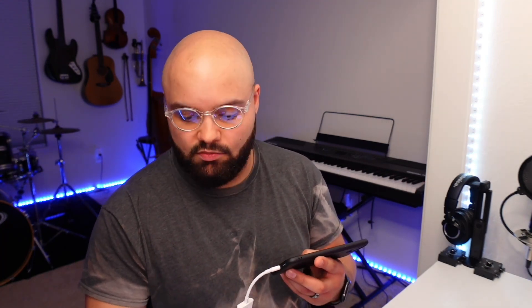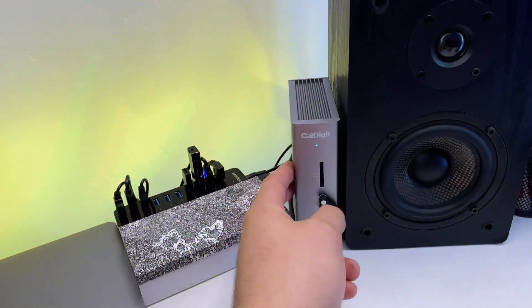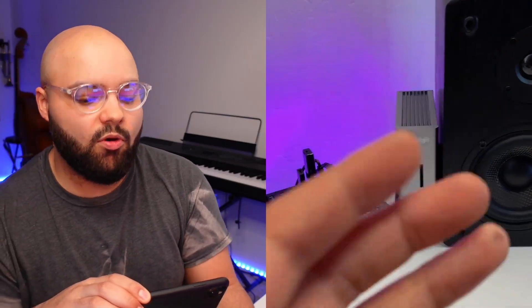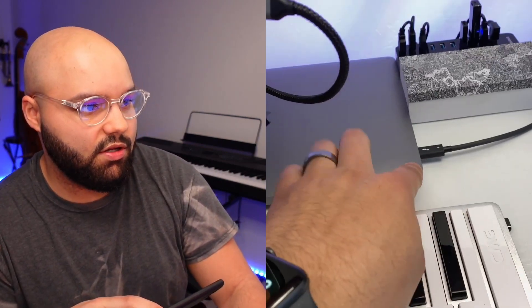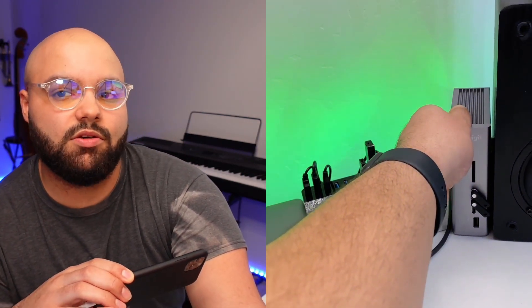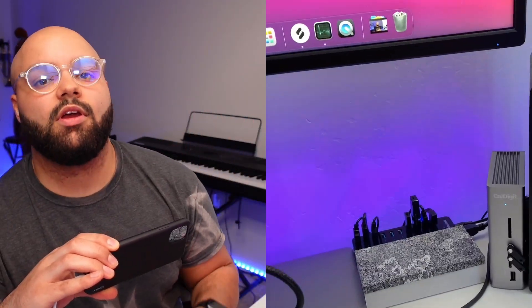Plugged into the MacBook is my CalDigit TS3 Plus dock — it's a Thunderbolt dock. The primary thing I like about it is having an extra Thunderbolt port. I have two Thunderbolt ports on the MacBook, and this gives me an extra Thunderbolt port in the back with its own independent controller, essentially turning two Thunderbolt ports into three. It's also got a whole host of other peripherals you can plug into the back — my monitor, cameras, and audio in and out are all running through there.